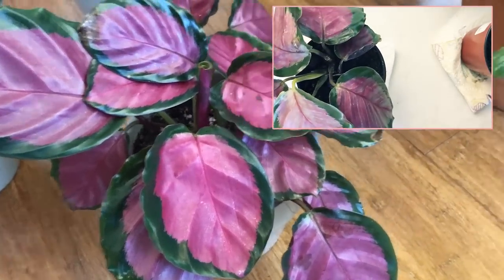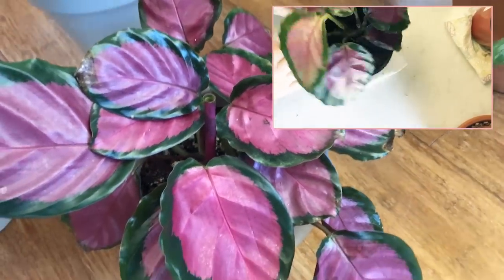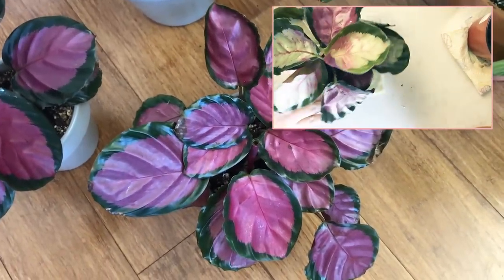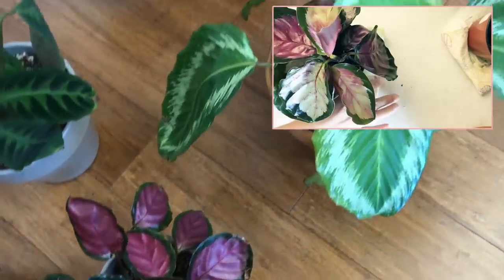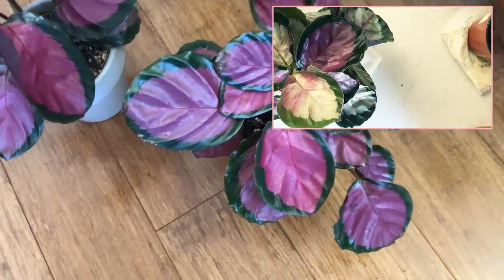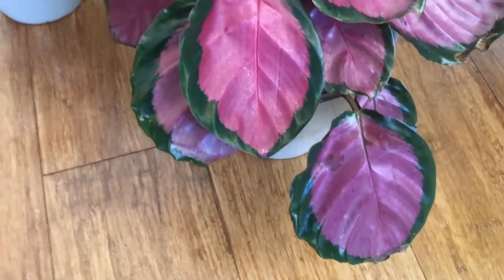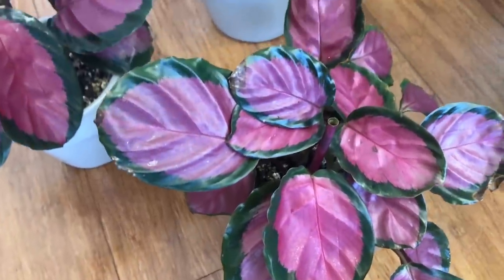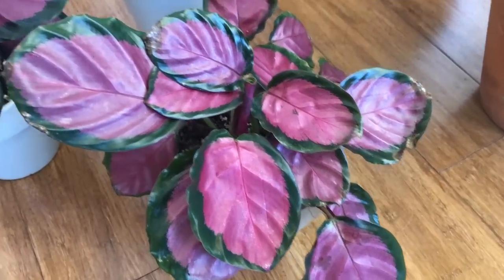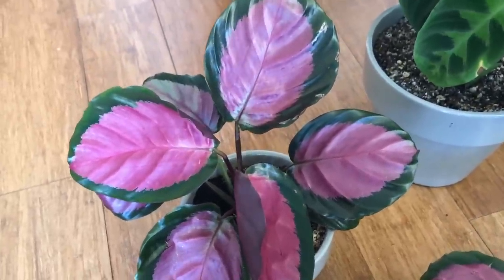This is my Calathea Rosie, and this is a bit of a warning about topical neem oil. I sprayed this plant down when I found spider mites, then hosed it down, so it's got some burns on the tips from tap water. Then I gave it a topical neem oil treatment and I think it got a little too close to a light source and little burns started showing up. Just remember: when you use neem oil on a plant, it's oil — when heat comes around it, you can definitely burn up your plant.